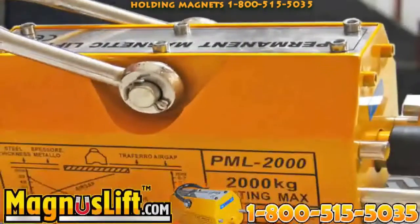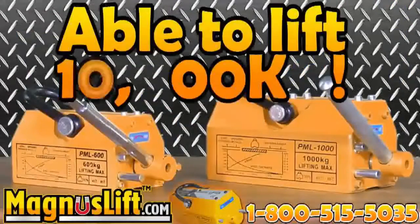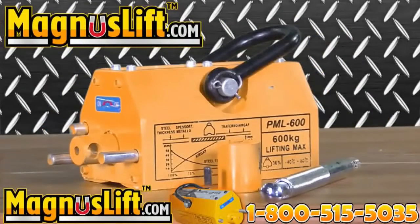Ease and speed up your workload today with our Magnus Lift Permanent Lifting Magnets. Our industrial-style magnets are able to lift up to 10,000 kilograms in heavy metal loads. Magnus Lift is also easy to use and install, ensuring a safe and reliable work atmosphere.